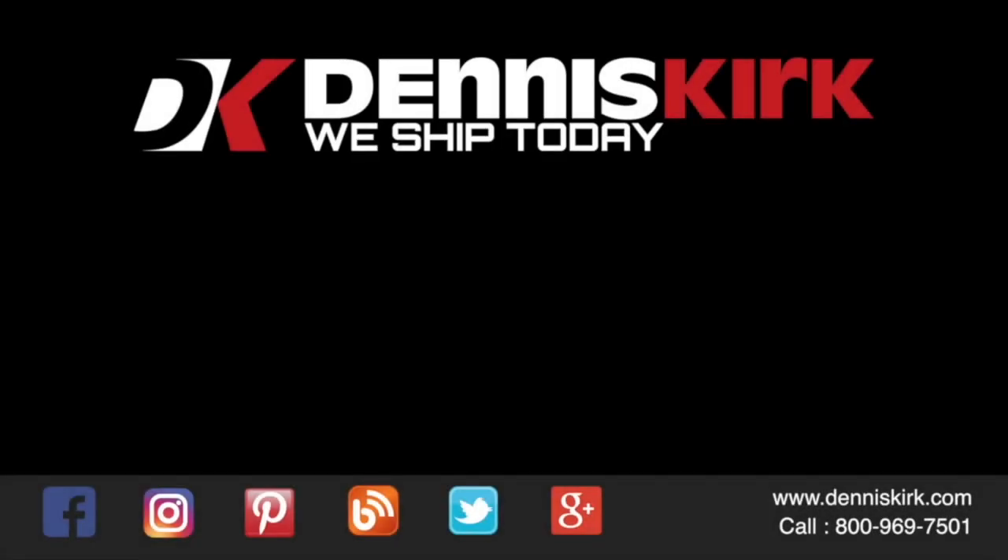For more information on the products listed in this video, click on the link in the description area below. Feel free to call us with any questions or place an order at 800-969-7501. Don't forget to smash that like button, comment, share, and subscribe for all the latest DK events, videos, and promos.